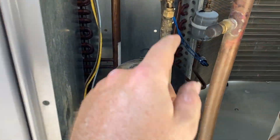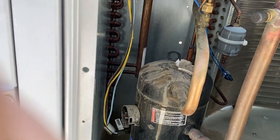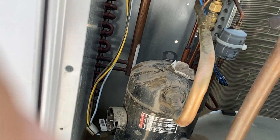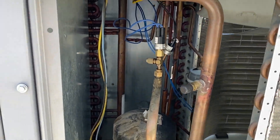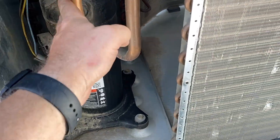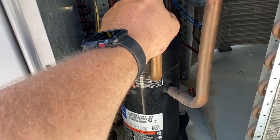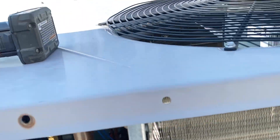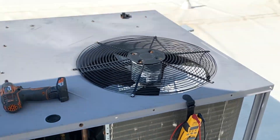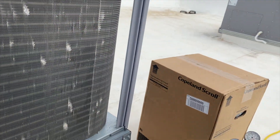Now we're doing start to run and it should be around 5 — that's why our fan's not working. I'm ohming it out from the prongs directly on the compressor and it's done — it's toast. It's bouncing around all crazy, so we've got dead windings. We're going to have to change this compressor. The reason the fan's not working is because the compressor didn't come on, pressure doesn't rise, and the fan doesn't turn on.